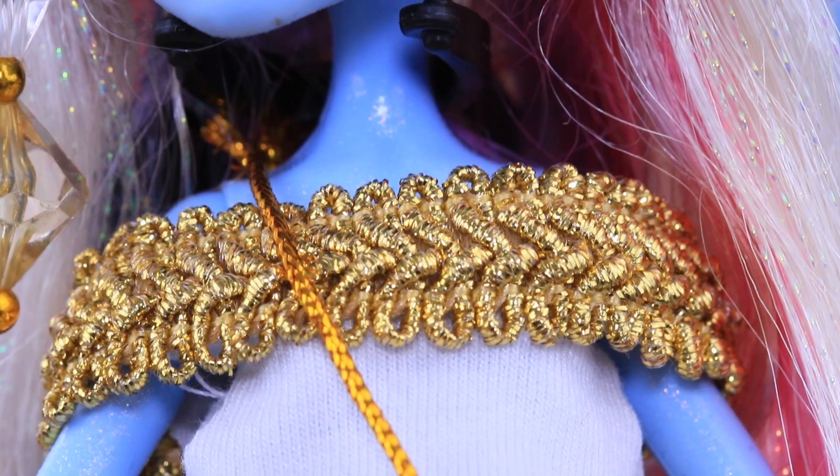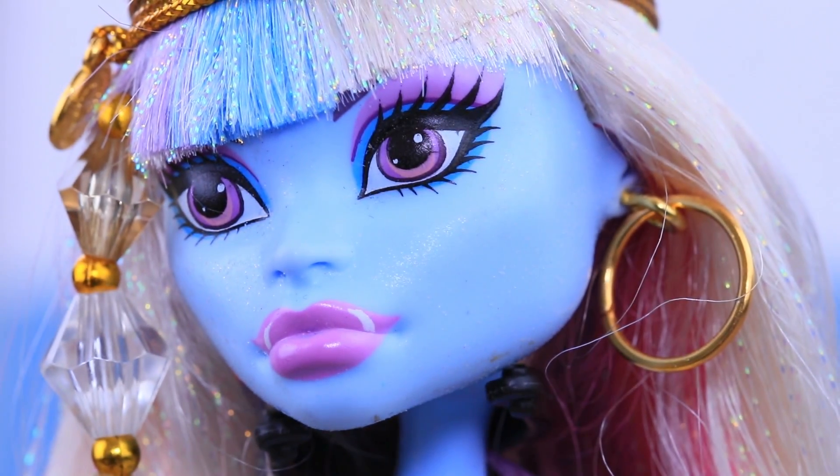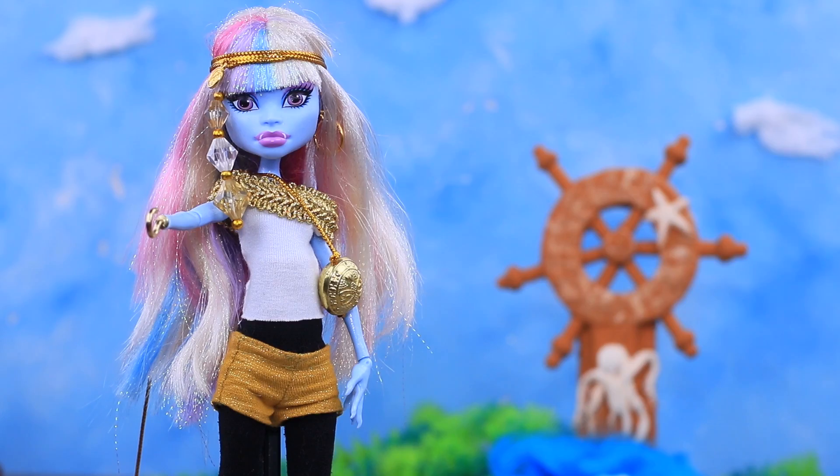This lady definitely prefers gold — the shoes, the headband, the handbag, and even the hook all match! Gold is my biggest passion! Come with me to hunt for treasures!